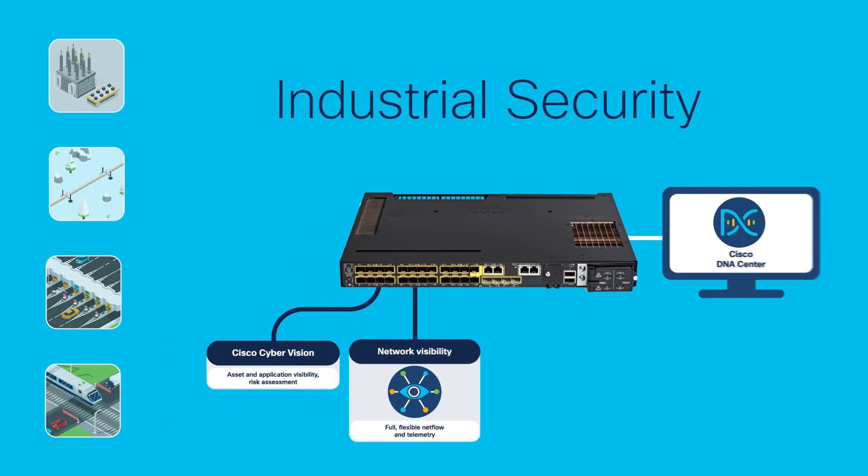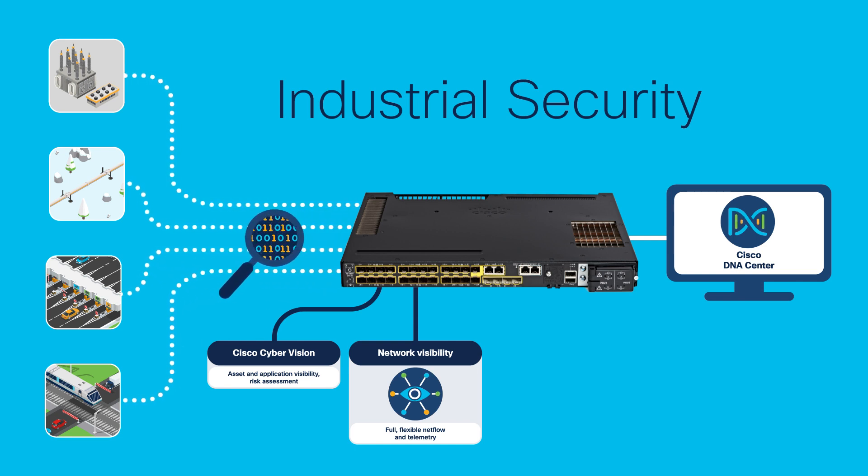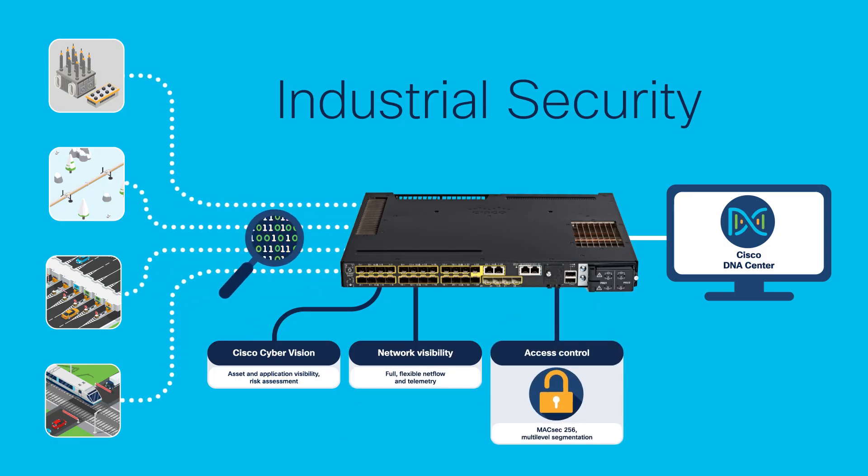And higher network visibility allows you to monitor your network, identify issues, and troubleshoot with Cisco DNA Center, NetFlow, and telemetry. It also ups the game in enhanced cybersecurity — built-in, with no additional boxes and no impact to performance. It helps reduce risk by enhancing security insights and enforcement.